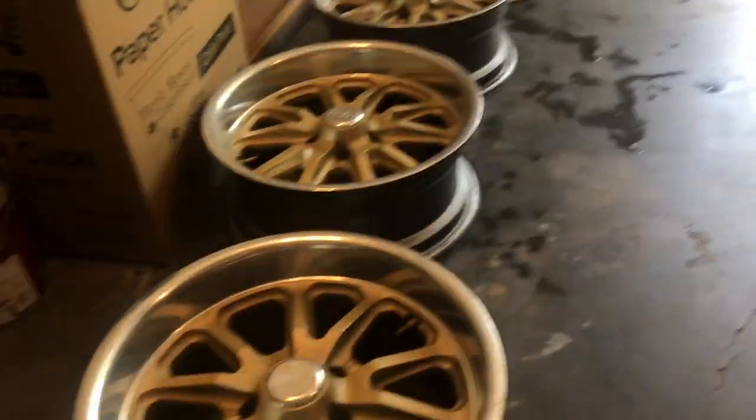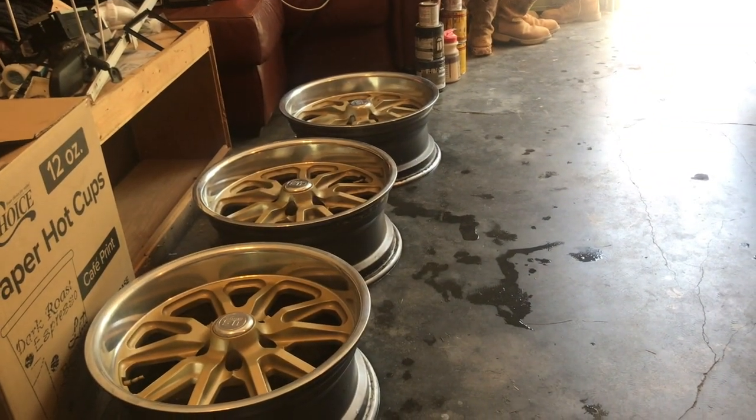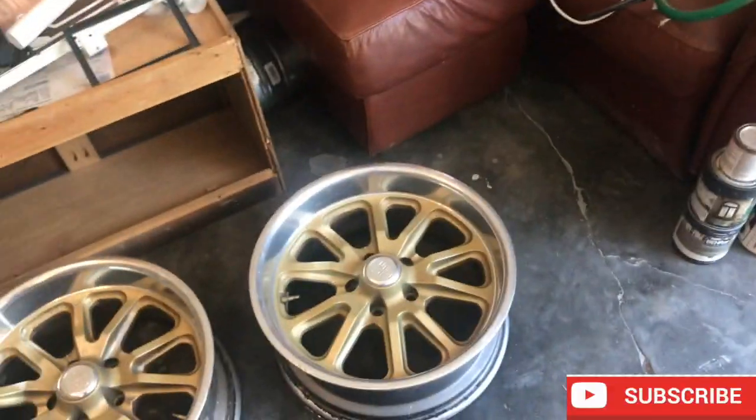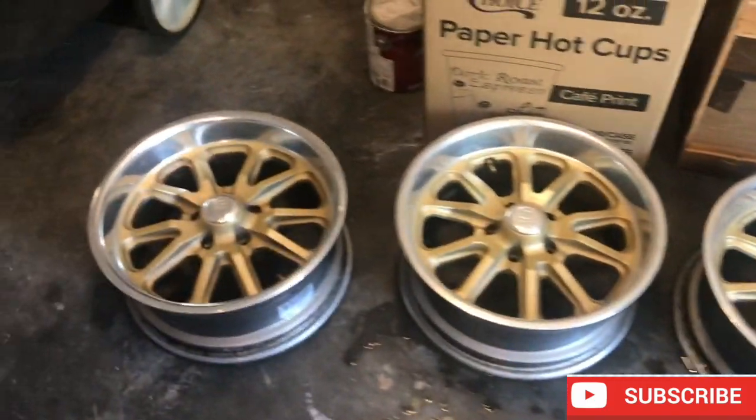I'm really happy I got these wheels. This was just a quick update — stay tuned, we've got more stuff coming, so keep a lookout for the videos.